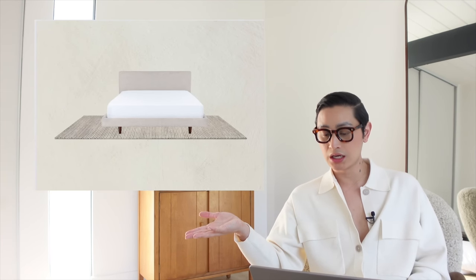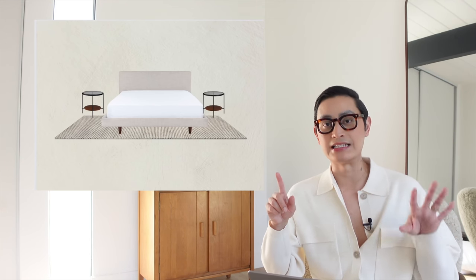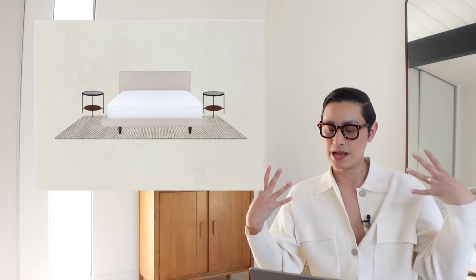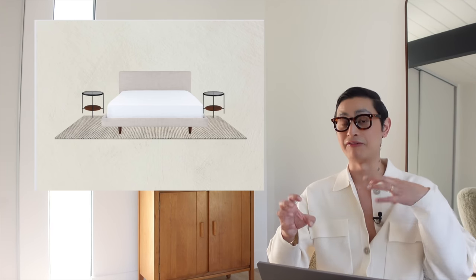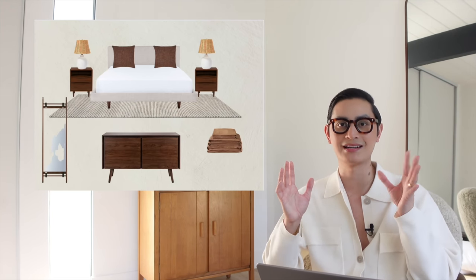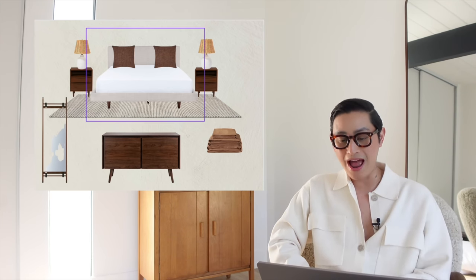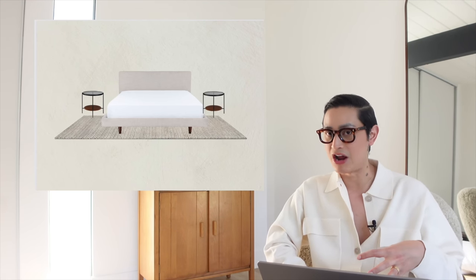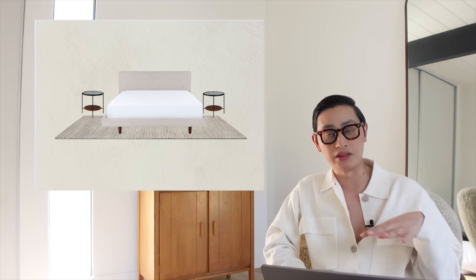Let's go ahead and take a look at mood board number two. Same exact bed, same exact rug. But coming up next, I actually changed the nightstands into something that has an open base. When you're designing a room, you want to think about diversifying the types of pieces that are going in there. If everything is a closed base, it's going to feel small and cramped, especially in a small room.